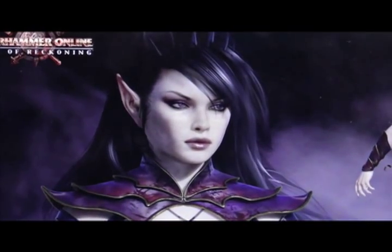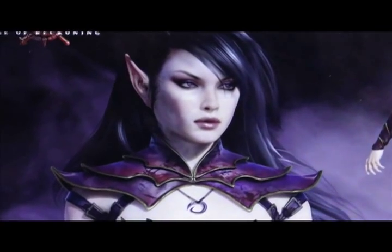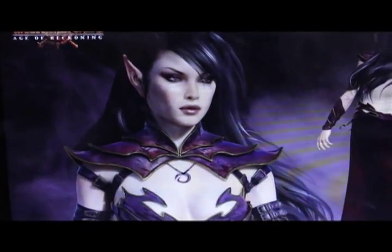What up, PLAYERS! Wobos, stay up in this mood. Today I'm looking at some Dark Elf art from Warhammer Online, Age of Reckoning.